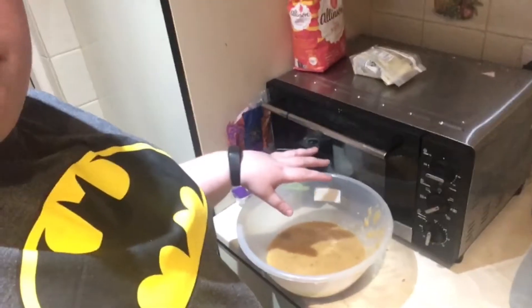I'll be back with you guys when that's done, and then once it's done we basically put it in the container and leave it to set. Hey guys, I've done mixing it - as you can tell it's pretty thick right now.